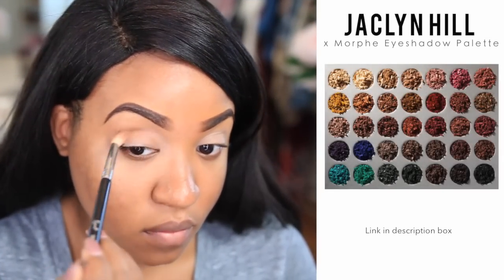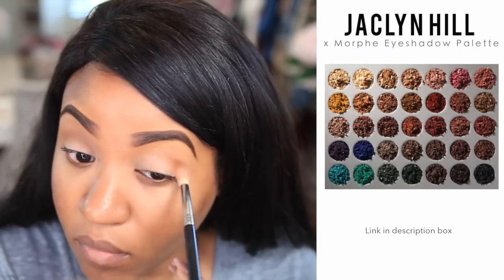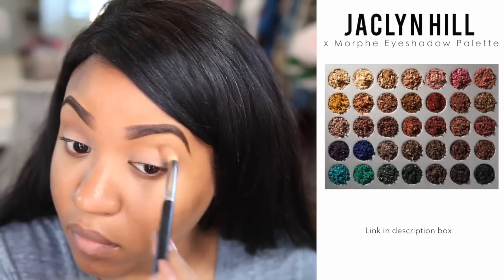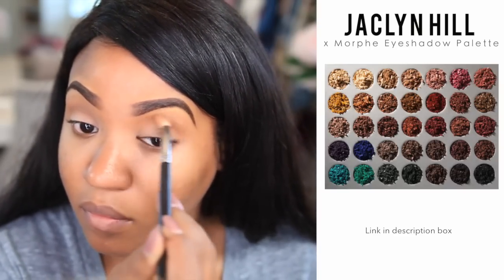Going in with my Jaclyn Hill and Morphe eyeshadow palette, I'm going to be using the shade called Pukey — it's a neutral brown color, great for a transitional shade. I love using a transitional shade because it just helps me blend my other colors better. Now I'm going in with the very beautiful gold color called Queen. This color is so vibrant and I'm applying it to the inner part of my lid.